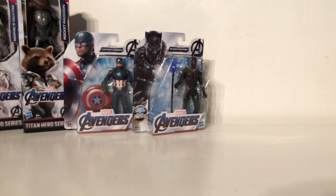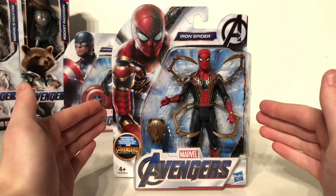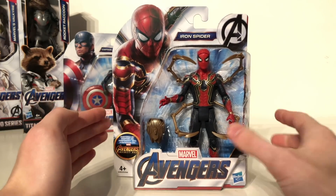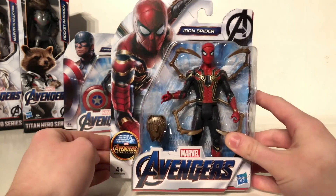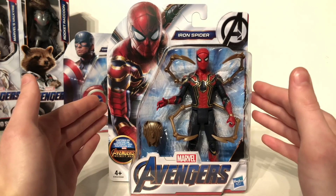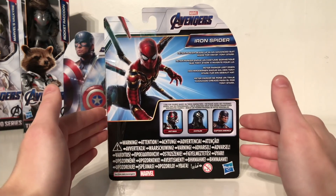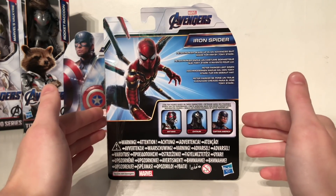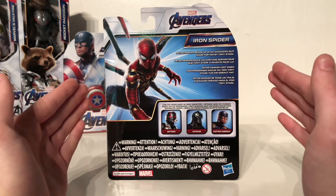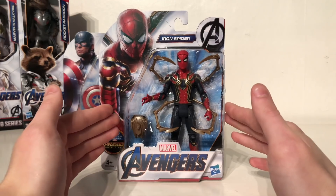The next figure we'll be taking a look at is the Avengers Endgame Iron Spider. From the packaging we have that really awesome transparent clear plastic which gives a great view of the Iron Spidey with these extra spider arms. It states that this is inspired by Avengers Infinity War — unfortunately Spider-Man was one of those characters that faced the wrath of Thanos' snap. His bio reads: 'Peter Parker gears up in an advanced suit made for him by Tony Stark.' The Iron Spider suit is actually one of my favorite suit designs of Spider-Man.